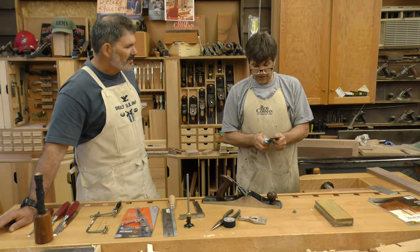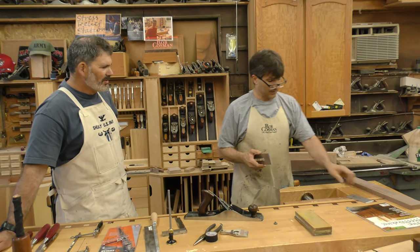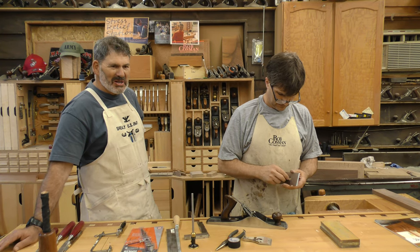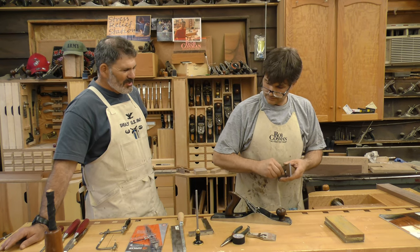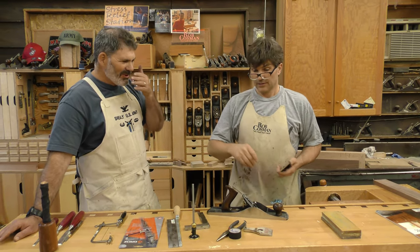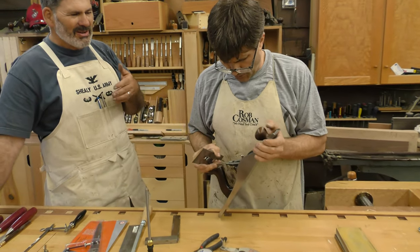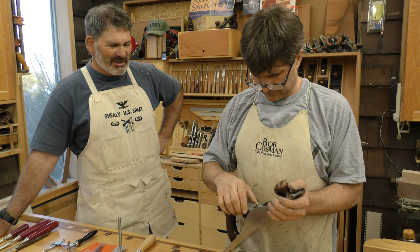How much of a benefit was it learning that technique? I cut my sharpening time down by at least 15 minutes compared to when I would jig everything up, go over, sharpen, and un-jig. It's about a minute to a minute and a half total now. So it pays to sharpen more, you stay sharper, you plane easier, and you enjoy the woodworking more. Sharpening is everything.